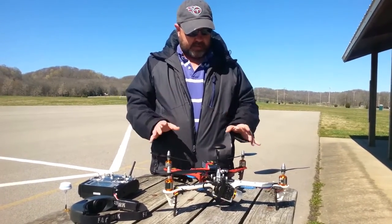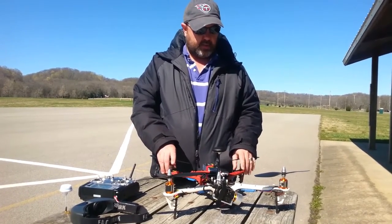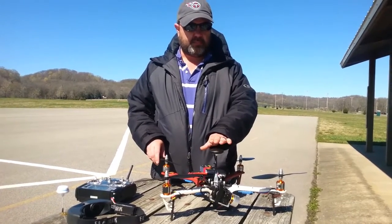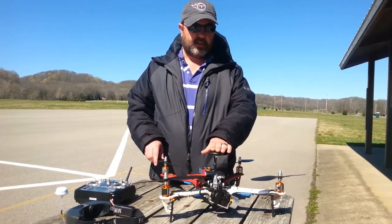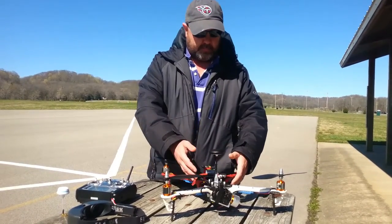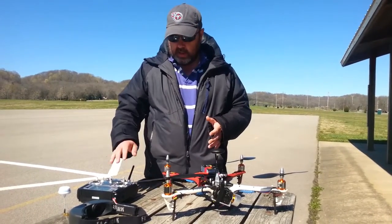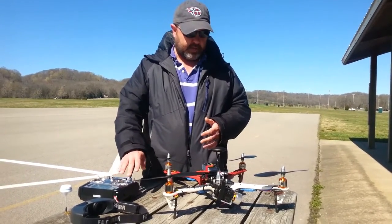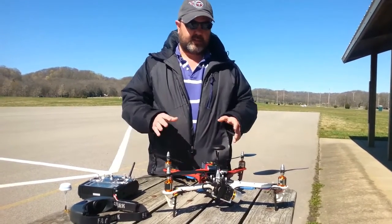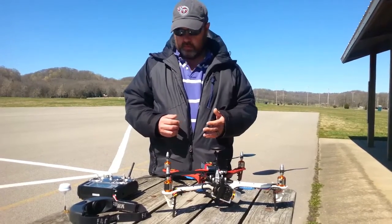This quad has some fail safes. It runs the APM 2.6 board, so that gives us the ability to do GPS. It can fly itself if you decide to do missions, but for most everyday flying, the GPS and the APM board work to keep it stable. Instead of you having to compensate all the time on your sticks, you can let off the sticks and it keeps itself where it's at, then just looks to you to tell it where to go.